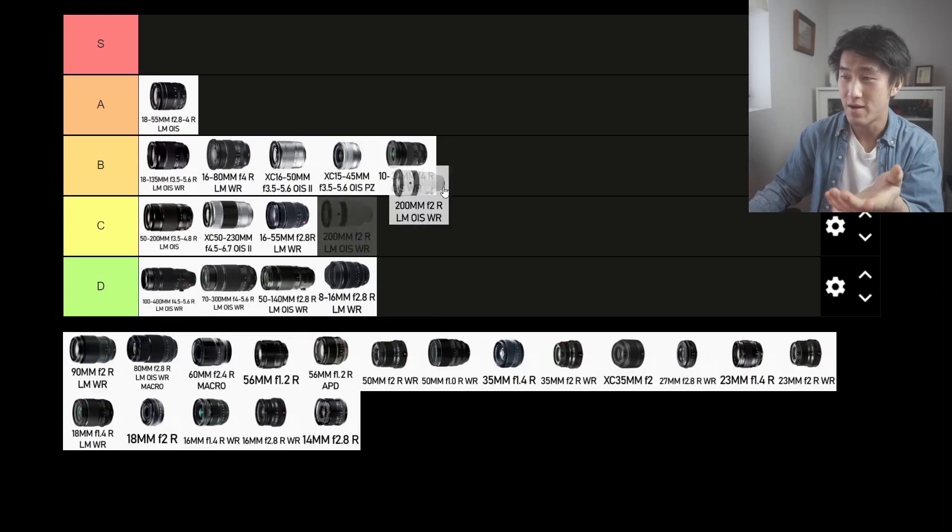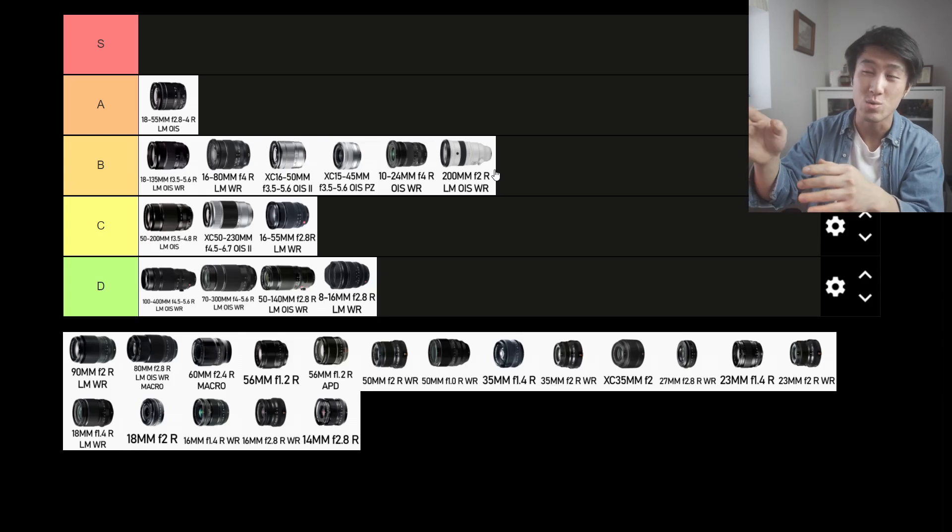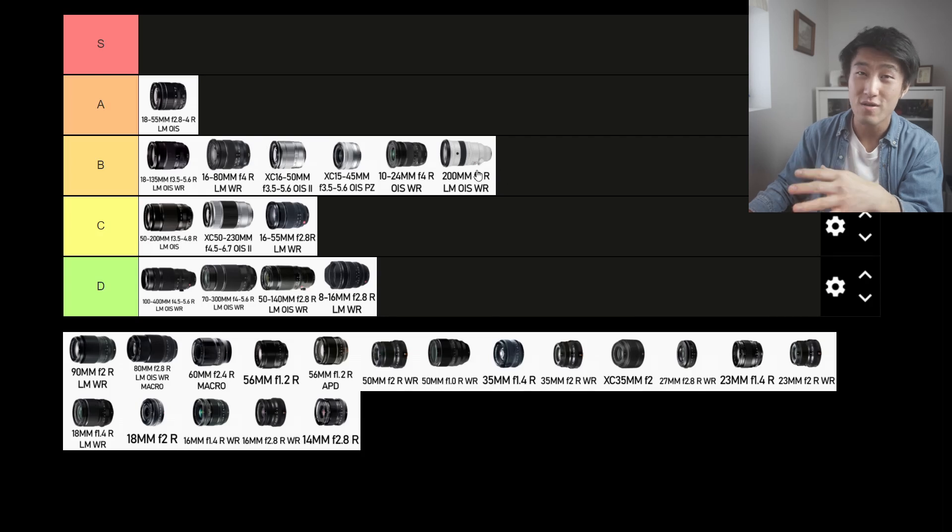Now we've covered the zoom lenses — let's move on to the prime lenses. The first prime is the 200mm f2 R LM OIS WR. It's a big chungus lens. Everyone's going to see it if you have it on your camera. You're not going to feel good using this lens for more than 30 minutes on the street. It's a terrible lens for street photography — don't use it. D tier.